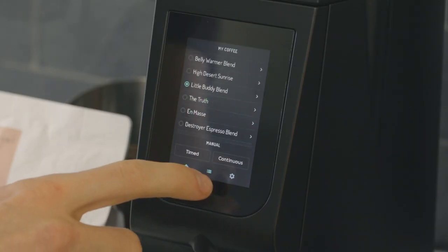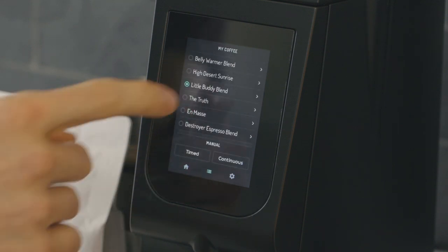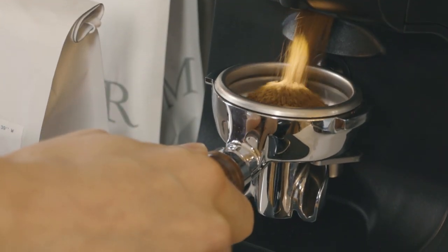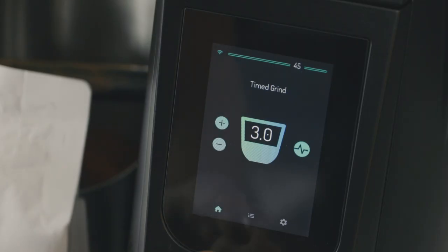There are three modes in which you can operate the Luka Atom 75: Continuous mode, Timed mode, or TrueGrind mode. Continuous and timed modes allow a simple manual workflow preferred by some experienced baristas. You can switch between modes by navigating to the Select page.